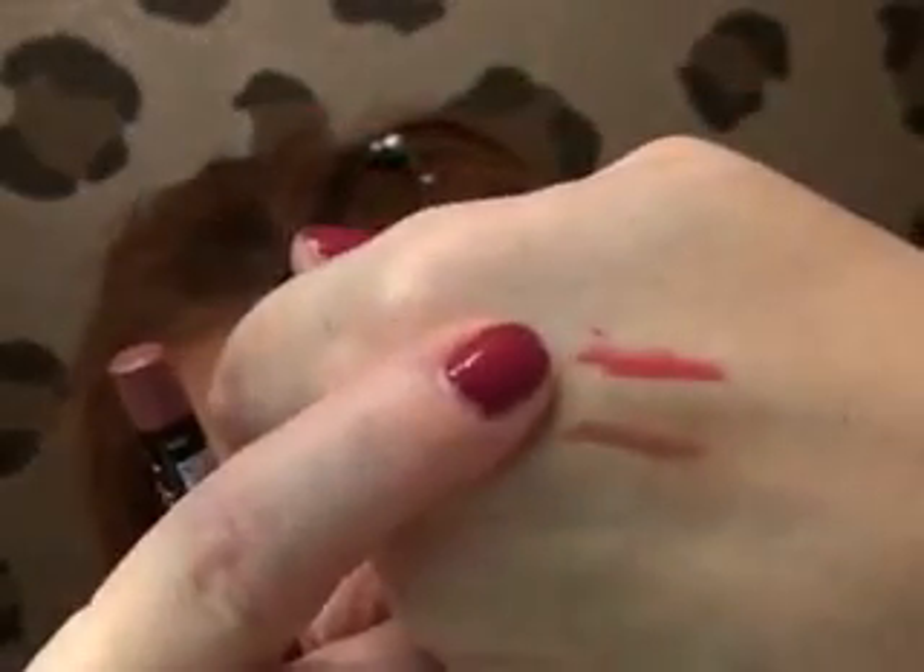At Ulta I picked up just a couple of drugstore-type products. I tried NYX's lip liners because I heard good things about them. I got Plush Red and Natural. I believe they're $3.99 to $4.99. I'm excited to try those out — I don't do a lot of lip lining, so we'll see how that goes.